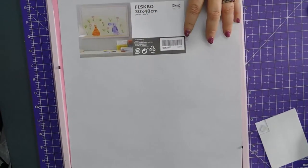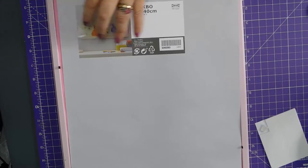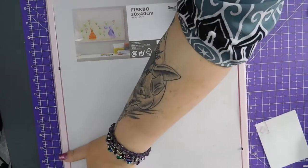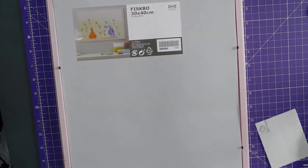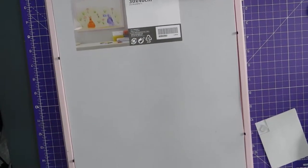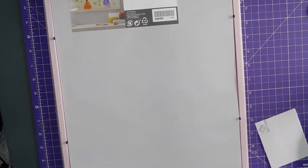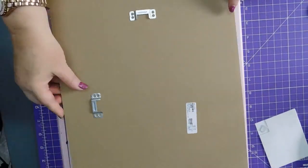I'll leave that in so they know what frame it is. And which way around was it? That way around.